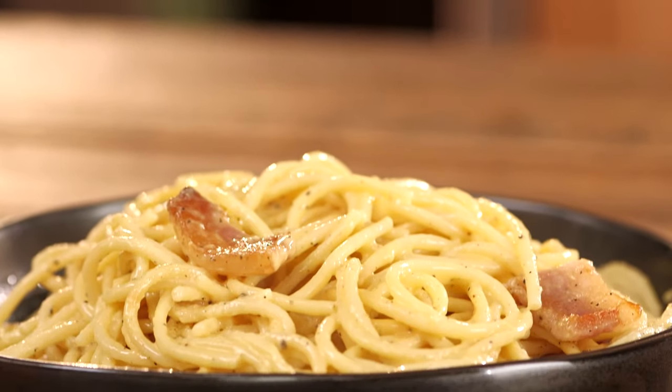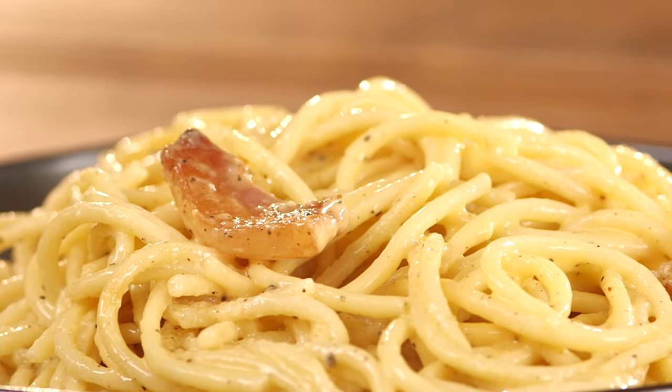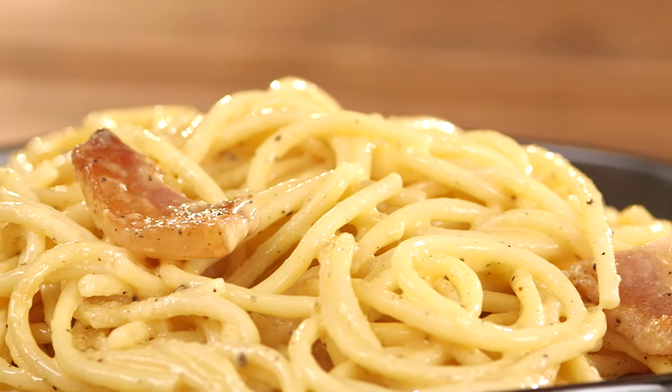That was a really big bite. This is one of the most famous white sauce dishes to come out of Italy. If you've never had it before, make it. It's creamy, it's fatty, and it is delicious.